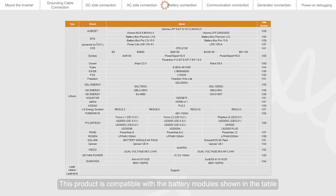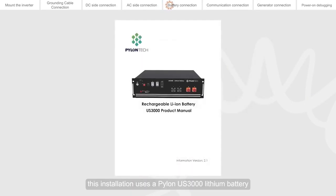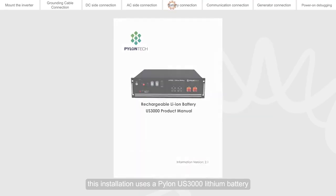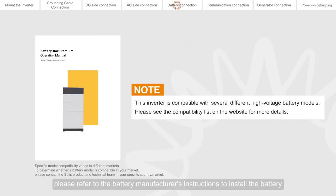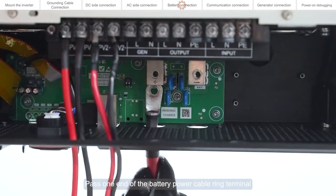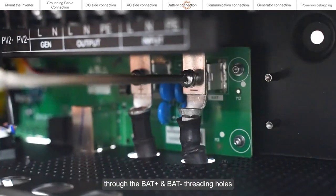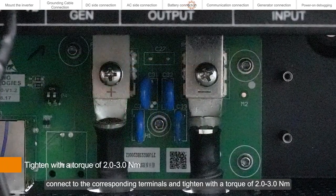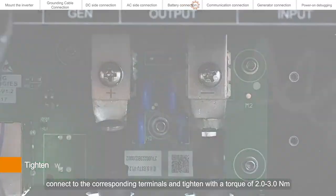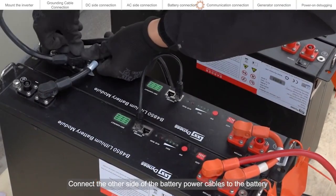This product is compatible with the battery modules shown in the table. This installation uses a Pylontech US3000 lithium battery. For battery installation, please refer to the battery manufacturer's instructions. Pass one end of the battery power cable ring terminal through the BAT+ and BAT- threading holes, connect to the corresponding terminals, and tighten with a torque of 2.0 to 3.0 Nm. Connect the other side of the battery power cables to the battery.